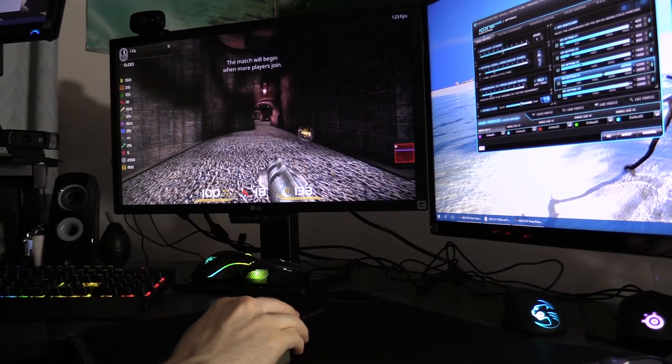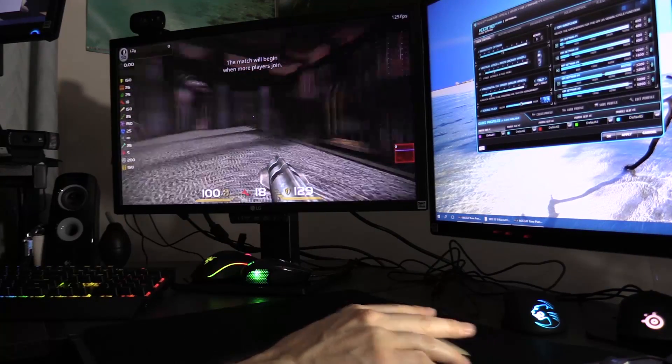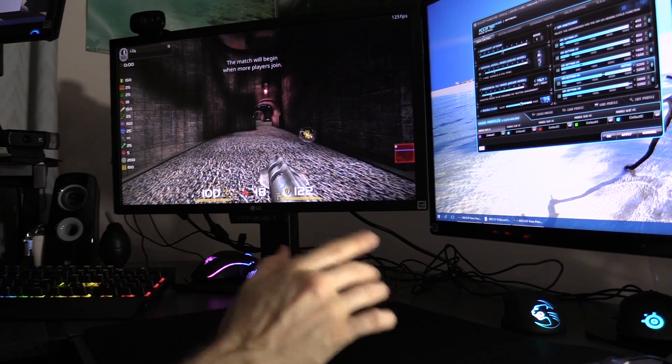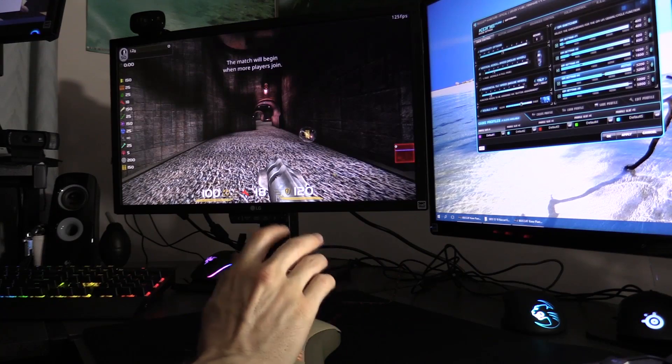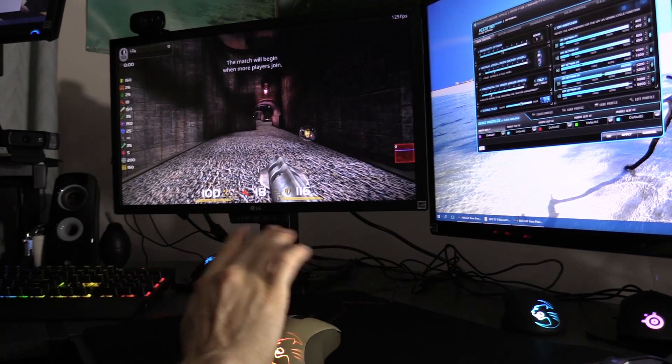I did some acceleration tests earlier — if I went full 360 all the way around and then did it really quickly, I wouldn't go any further. I eventually got back to this exact spot on both mice, so no acceleration. You can set that inside the software if you want to, but otherwise it's off by default.